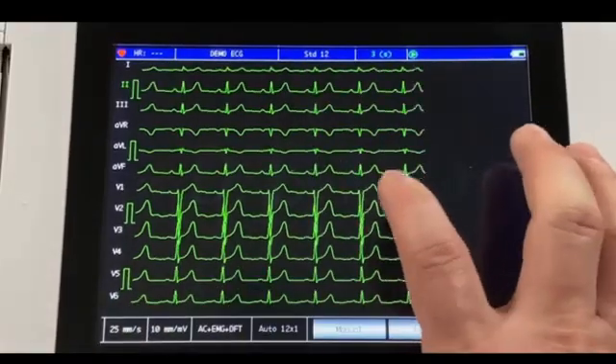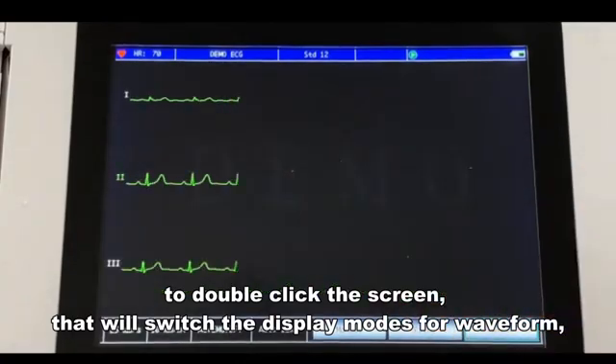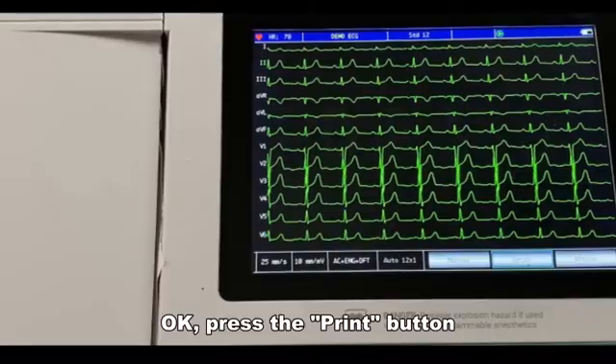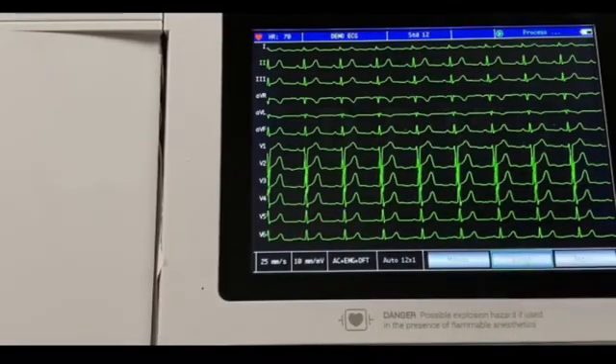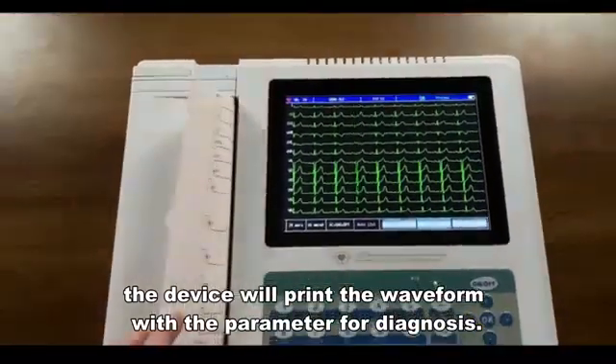By the way, double-clicking the screen will switch the display modes for the waveform. OK, press the print button. The device will print the waveform with the parameters for diagnosis.